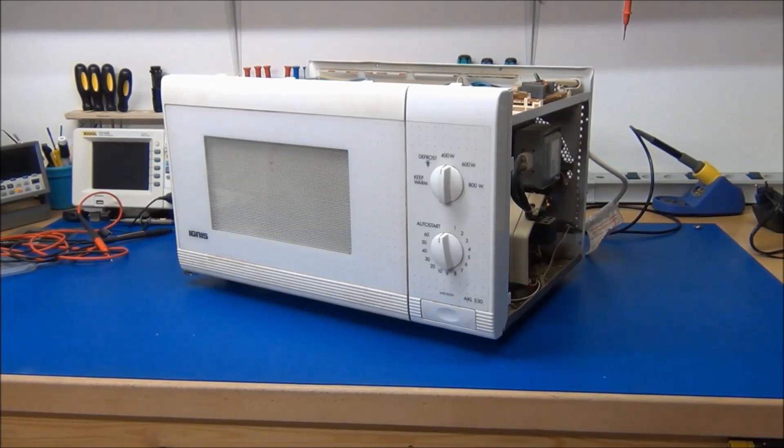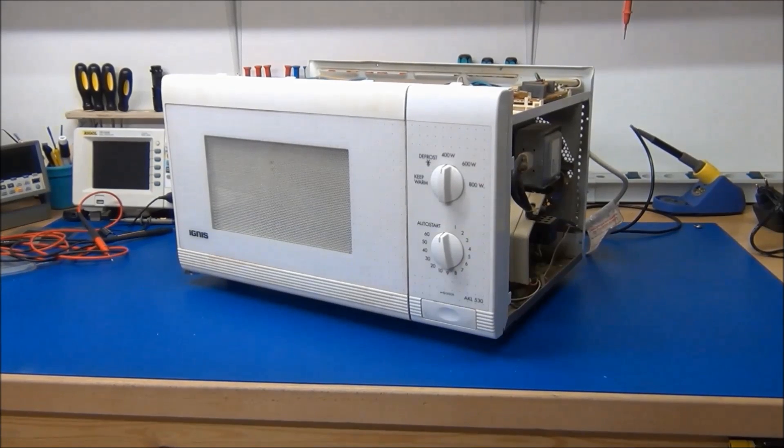Hello and welcome to Easy Projects. I got my hands on an old microwave oven that has been thrown out, and I thought I would turn on the camera while I take it apart, because there's a lot of goodies inside one of these.